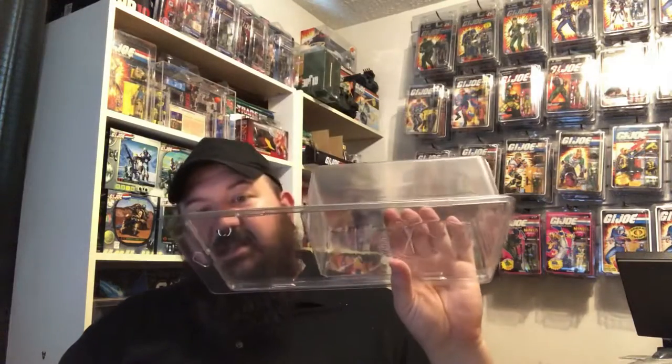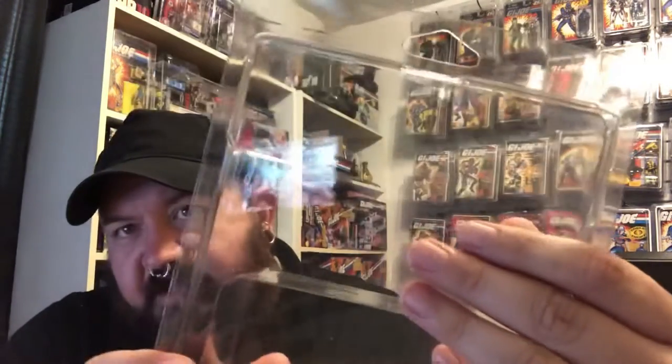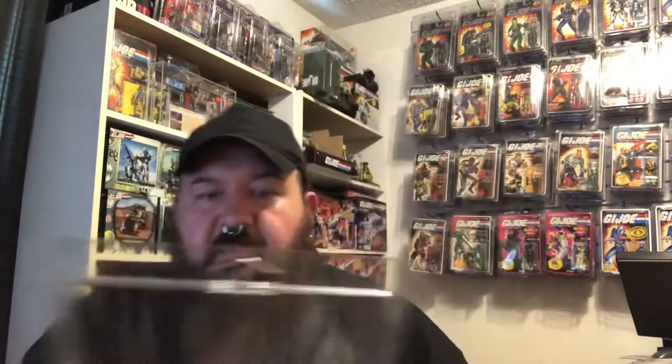This is a very heavy-duty case — this thing has got some meat to it, it's weighty. The locking lugs look to be very, very stout, very well formed. Check that out. This is a really nice figure display case and I think they're actually using these for Masters of the Universe figures. I'm sure that you heard the nice solid pop.